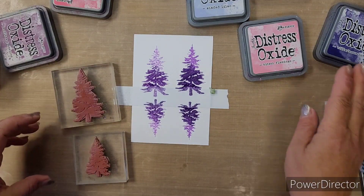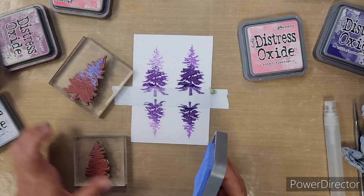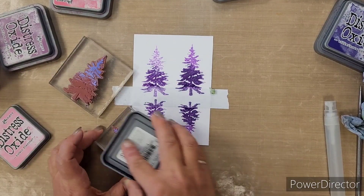We'll clean off those colours and move on to the next pairing. If you want to see the colours, go back to the beginning of the video and pause — you'll be able to read all the names on the ink pads.